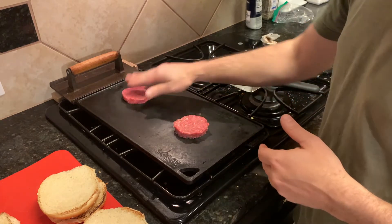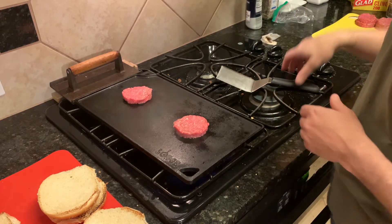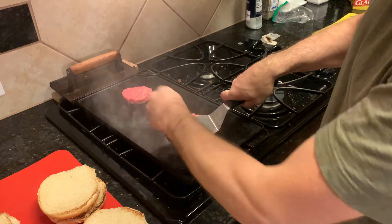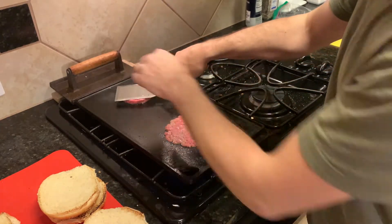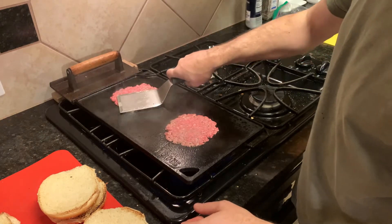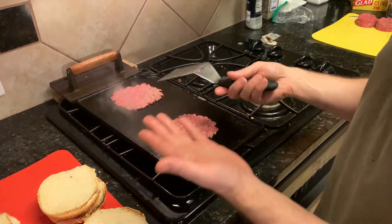One right here, one right there. My heat's on medium — I'll turn it up to six. I'll turn this joke of a fan on just to make myself feel better that I'm not smoking up the house. Smash, smash, and smash the sides. Move on to the next one, hold it for about five seconds, flatten the sides. Don't let it get too hot, don't let it sit — it'll cook and stick and you'll be in trouble.